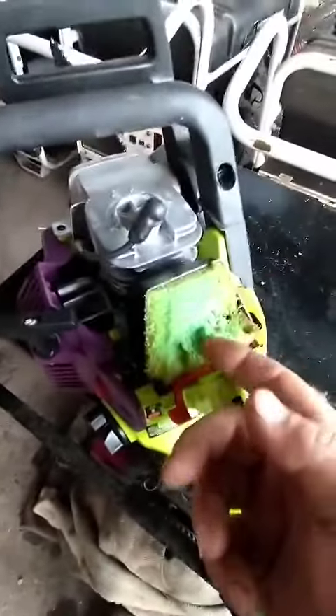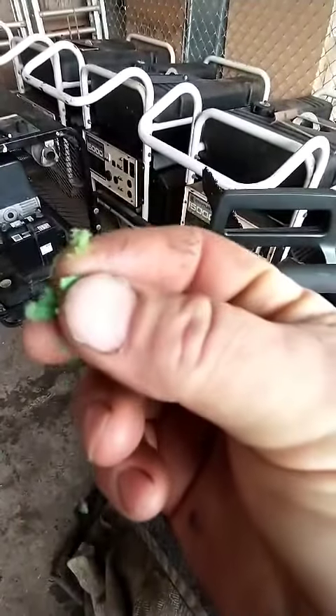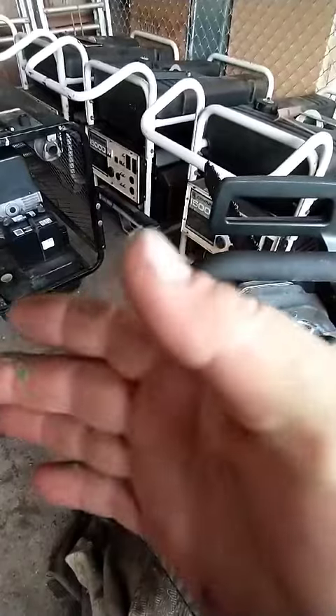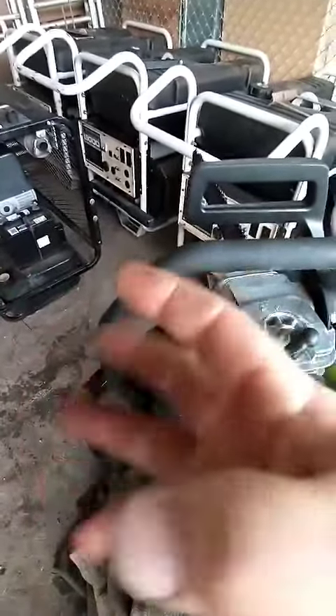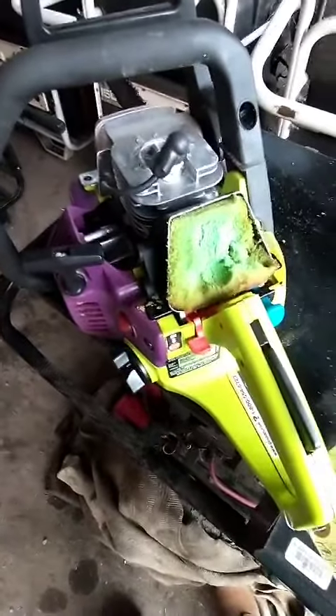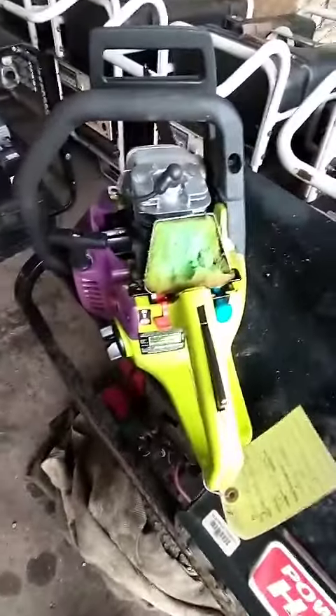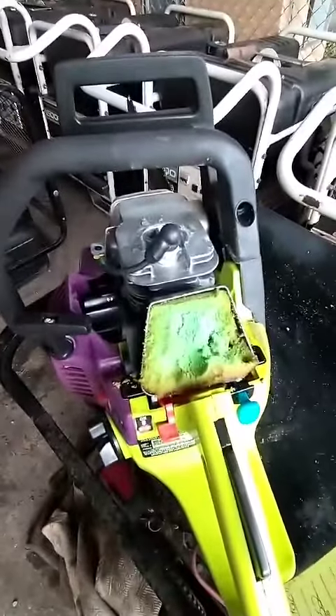One of the weird situations you run into sometimes working on small engines — this is an air filter, right? Well, maybe it used to be. If any of that gets sucked up in the engine at all, it's toast. I'm actually going to have to start taking them apart before I try and start them. I need to use a shop vac to get that out — it's the only way where it won't possibly fall down onto the motor.